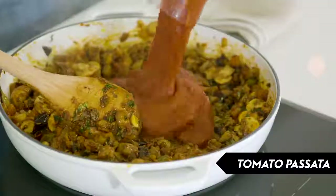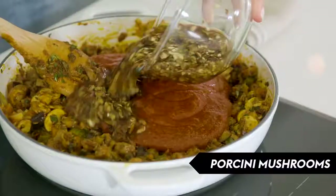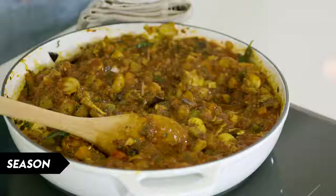We're going to add tomato passata, then we're adding our soaked porcini mushrooms and the soaking liquid — this will give it that beautiful nutty flavor. Add some fresh bay leaves and give the sauce a light seasoning now, then taste it again later and check the seasoning.